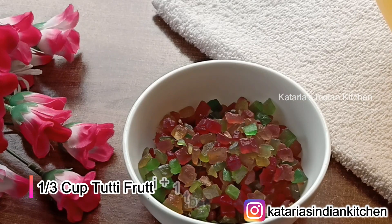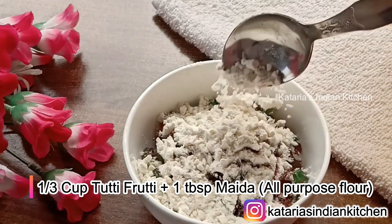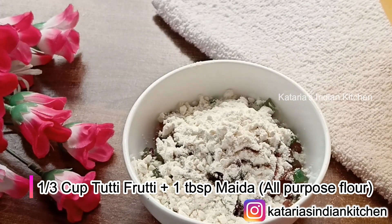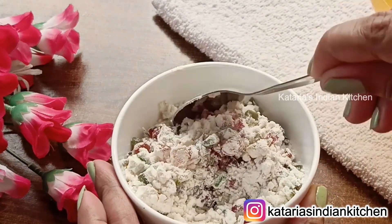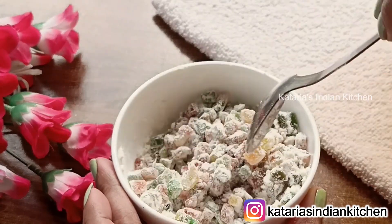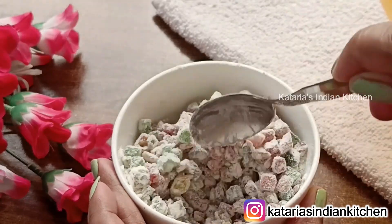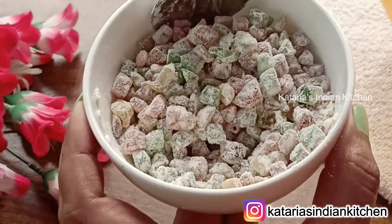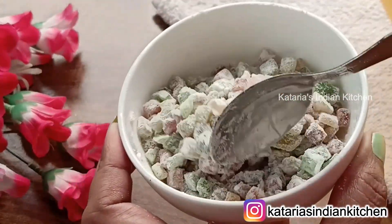First of all, I have a cup of flour. We will take it out and put it in a small bowl. The texture is very soft. We will mix it in the bottom of the cake tin and coat it well with dry flour. Coat it well and put it on the side.